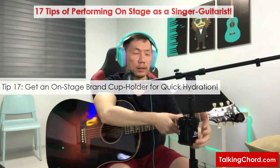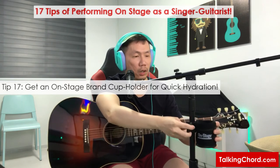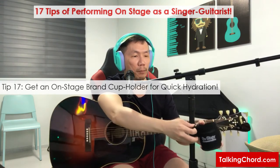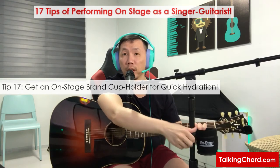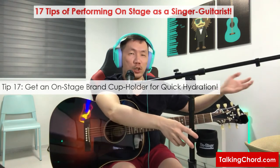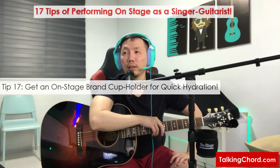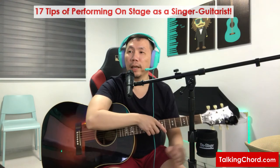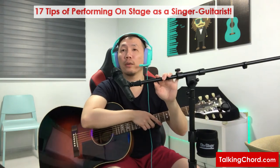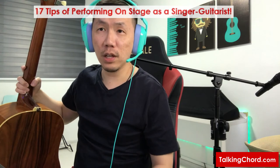Something I recommend getting is an On Stage brand cup holder, which you can fix onto your mic stand or music stand to hold your drinks. That way you can drink water within reach and don't need to go off stage to a table — it also prevents accidental spills. So that's all for my tips, and I hope they will benefit your performance by making you more comfortable and secure in your gigs. That's all for this video — I hope you learned something new. Remember to subscribe, follow, like, or comment if you have any questions. Thank you and see you in the next video. Goodbye.